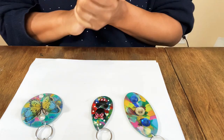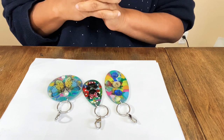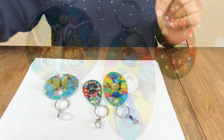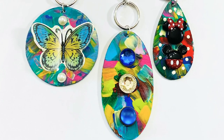Oh my gosh, are they not the cutest ever?! I hope you enjoyed this video making super cute hand-painted keychains and that you'll give them a try — and launch your business in 2021! Happy New Year! Be sure to like this video, subscribe to my channel, and give it a thumbs up.